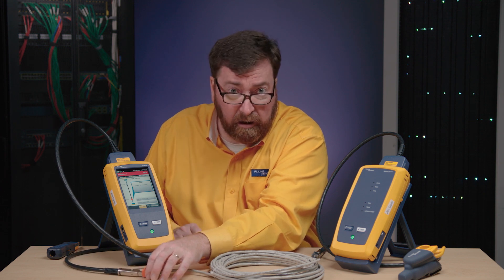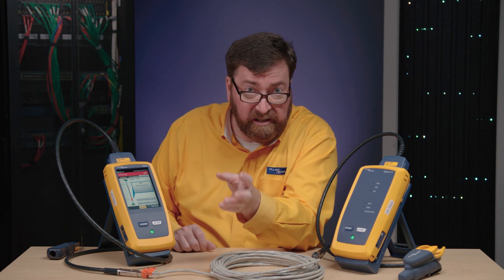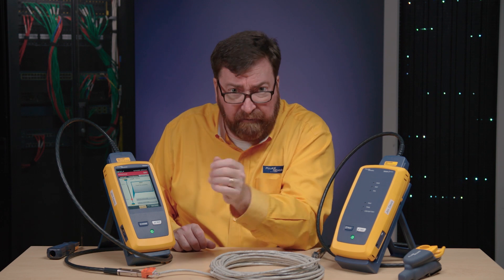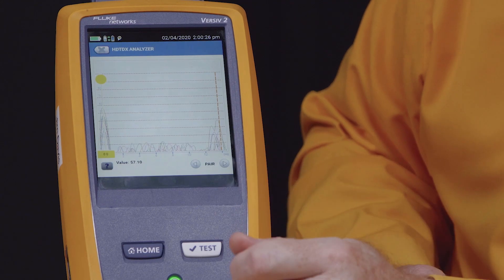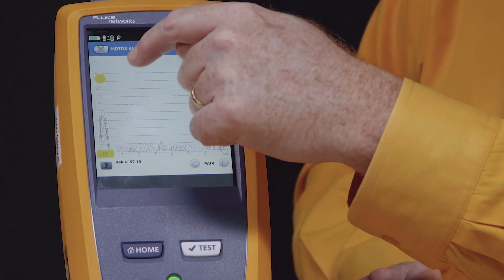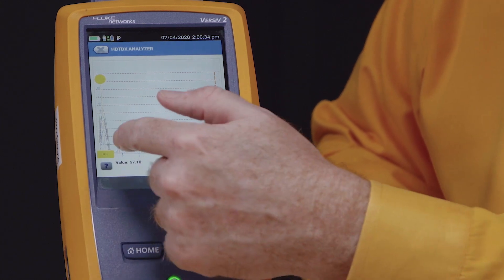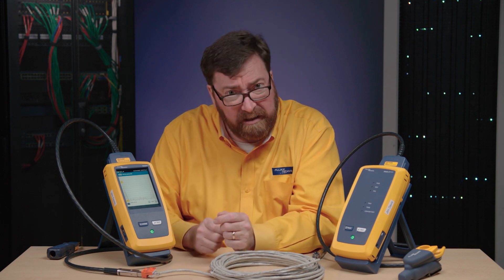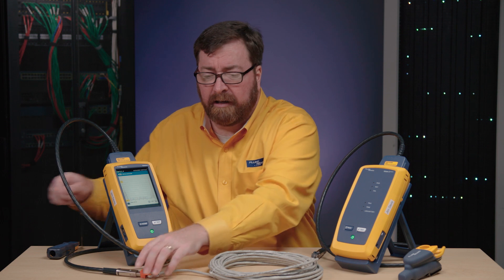This is the connector that's causing trouble for us. Many people who have been through our CCTT classes say: next failure, Jim, use high-definition time-domain crosstalk analysis. So we'll go into HDTDX, and we'll see that the peak — the height of the crosstalk — this is showing us the distance to the crosstalk — is much higher on the first connector than the second connector. So there's an example where we can see the cable's good; we have a problem with the connectors.